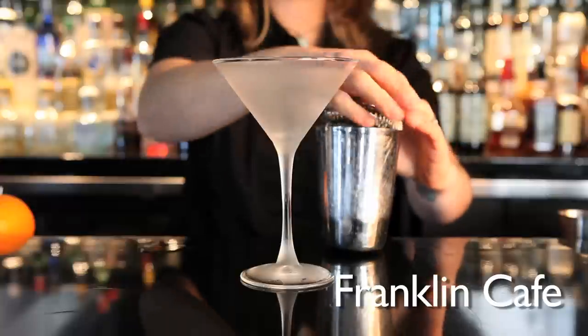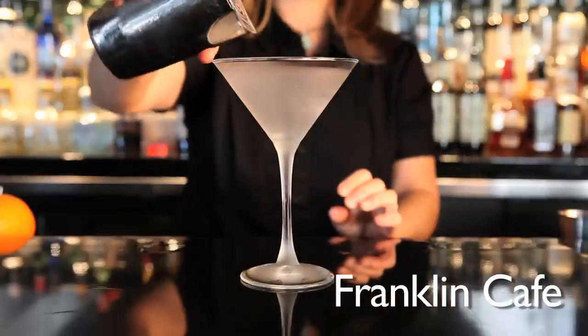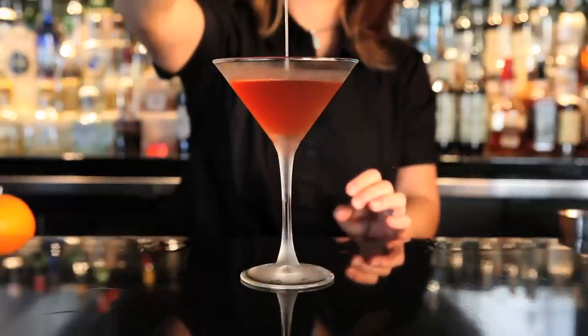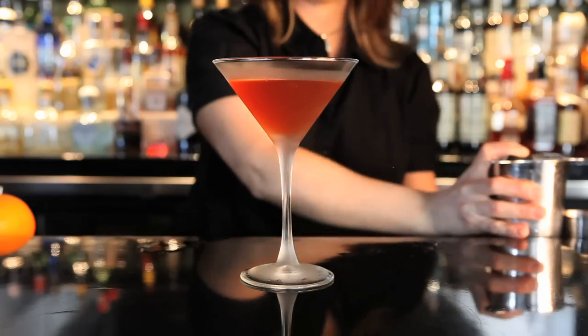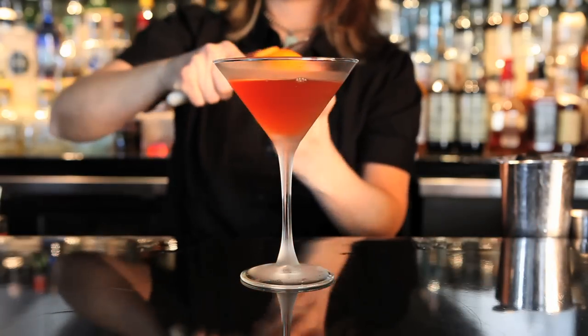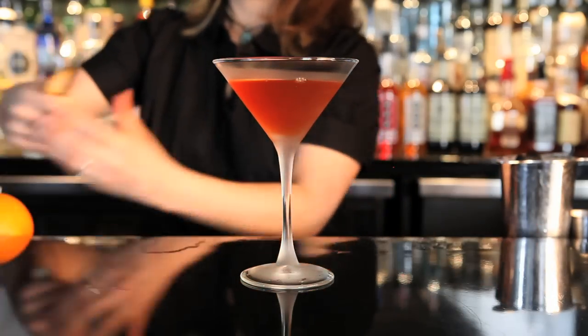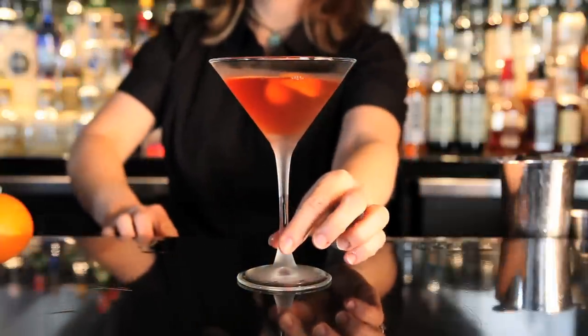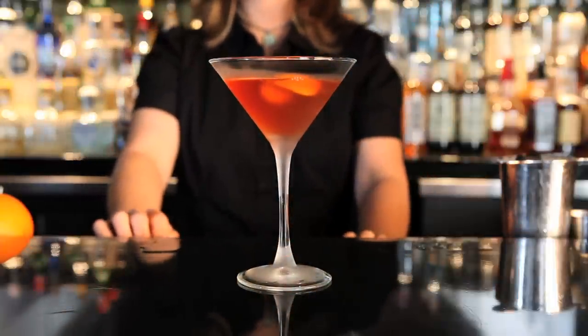Then we strain this into a martini glass and garnish with a little bit of fresh orange peel. Give that a nice squeeze in there to get the zest, and there you have it.